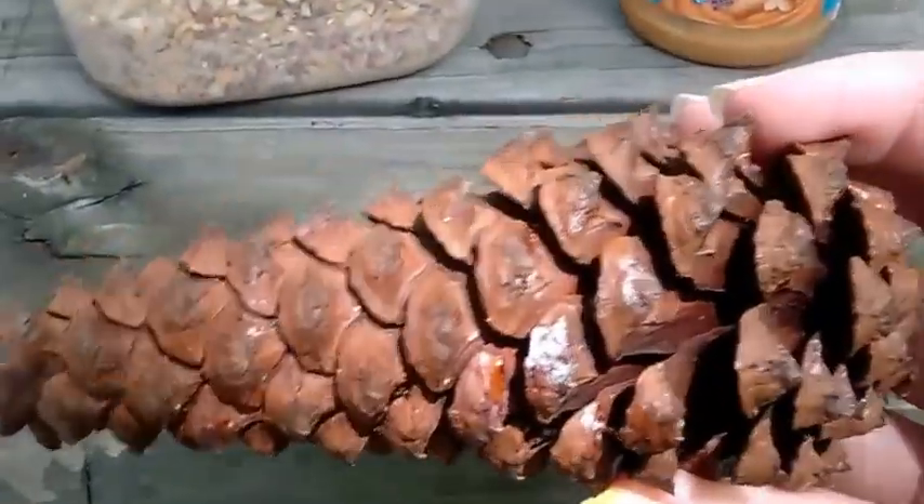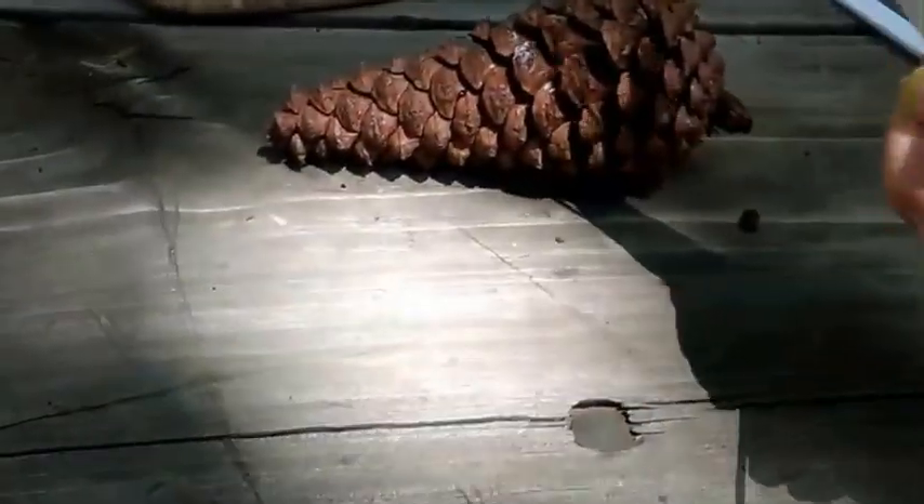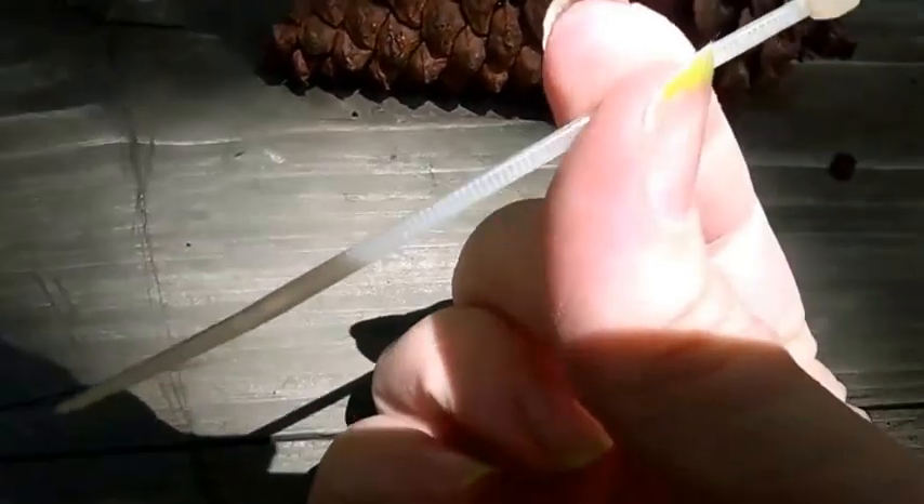You need a spoon, a pine cone — a regular pine cone — a long twist tie, and a short twist tie. And let's get started.